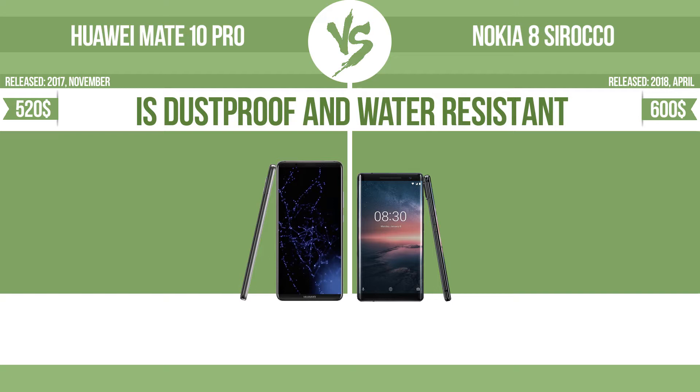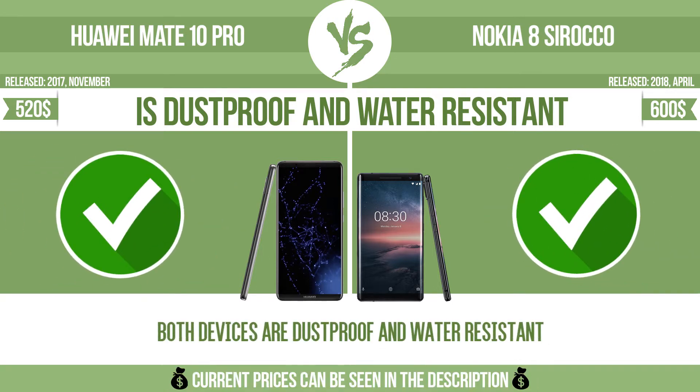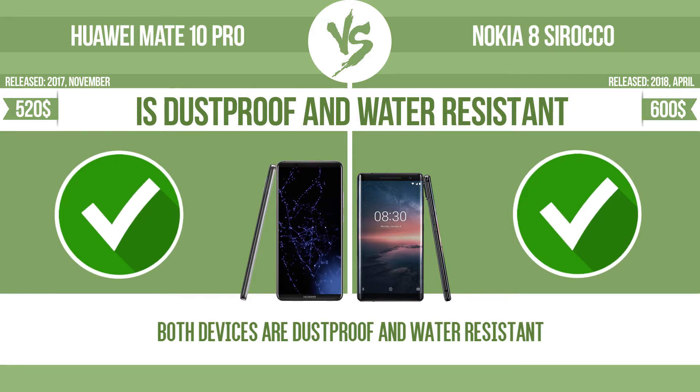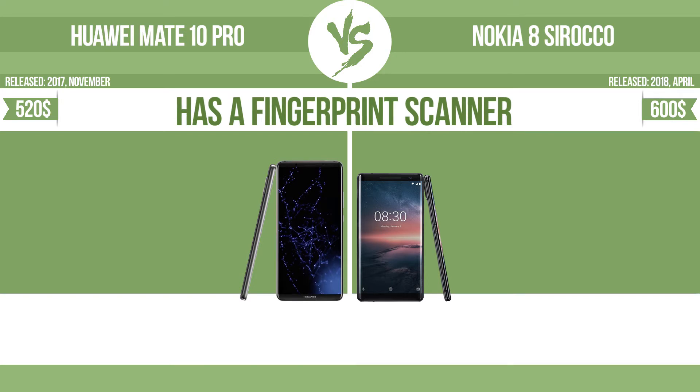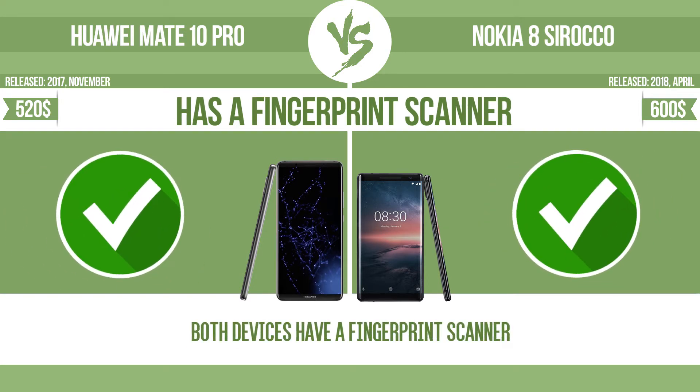Is the device dustproof and water-resistant? It is dustproof and water-resistant at a depth equal to or greater than 1 meter. The device also has a fingerprint scanner, which identifies the user.